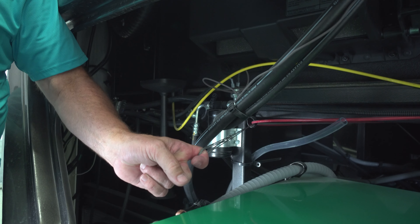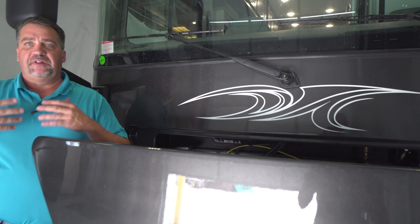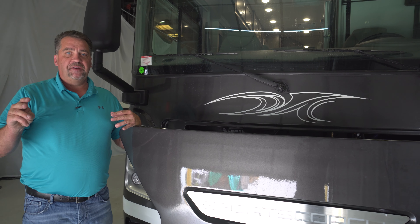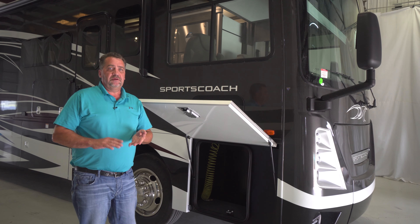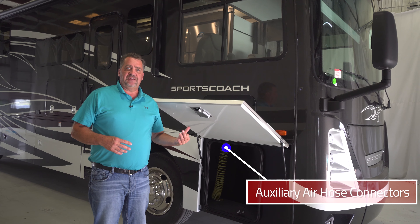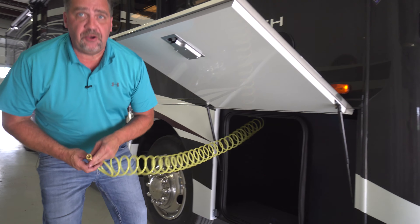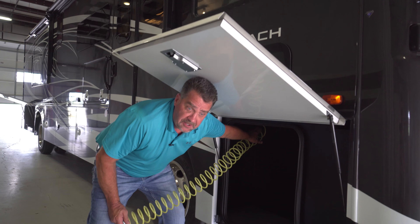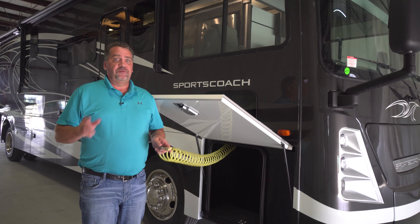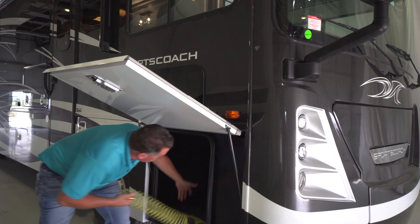Now let's move around to the front of the coach. Up at the top left corner of the generator section — and we do have the slide-on generator tray — there are three steel cable lanyards. Those are to drain any excess moisture in your air tanks from the Freightliner chassis. The Freightliner chassis will come with automatic heated moisture ejectors, but what we recommend is just twice a year for 15 seconds each, pull all three. That's going to release any moisture that may have built up in the bottom of the air tanks and help the longevity of the chassis. That's number two.